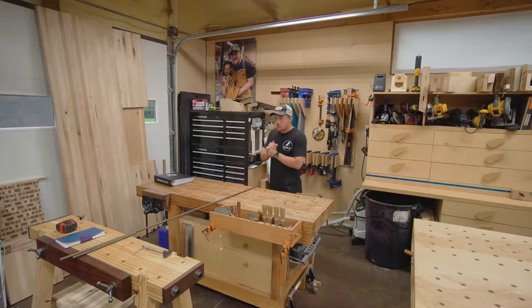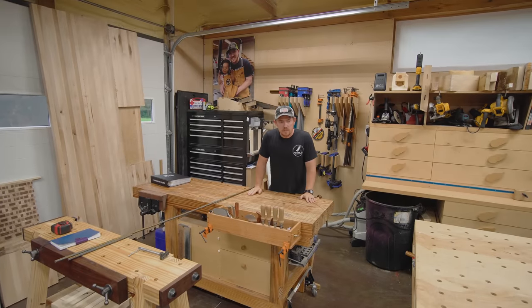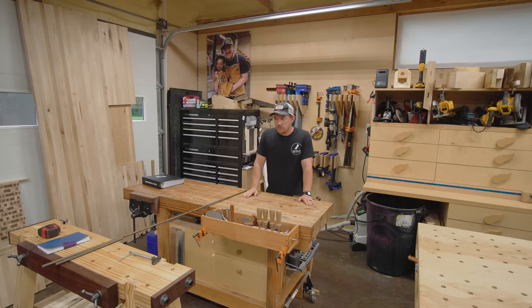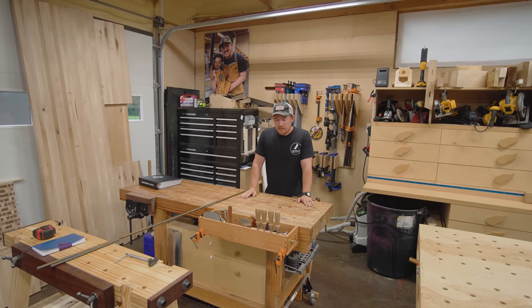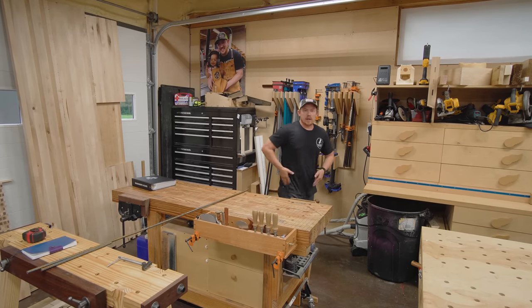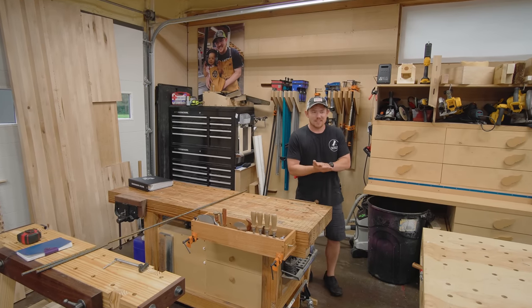Today is one of those days where I don't have a specific project to make but I've got a lot of things on the list to check off. We're about to head across the country for a couple days for a wedding and I need to get some stuff done, so why not record a day of chaos here in the shop.